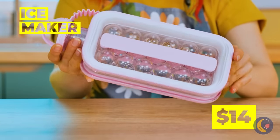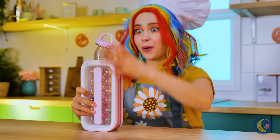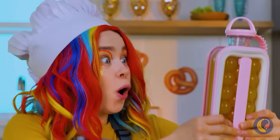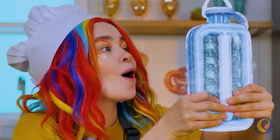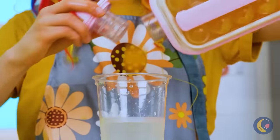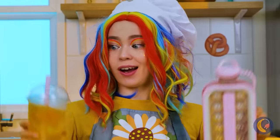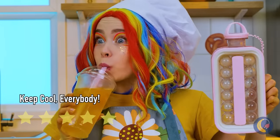An ice maker? Seems simple enough. But no one said we had to fill it up with water. Don't have power over the elements? A freezer works just fine. And look — it comes out in cute little spheres. Wonder how this would taste in some orange soda.